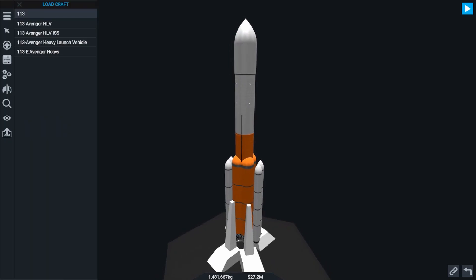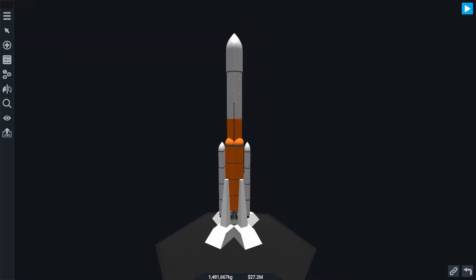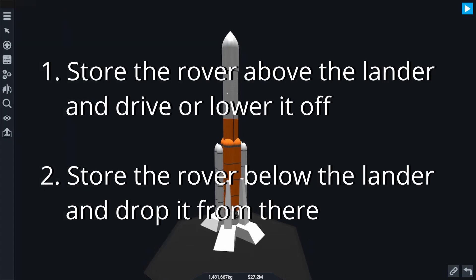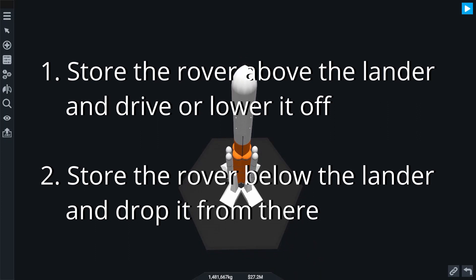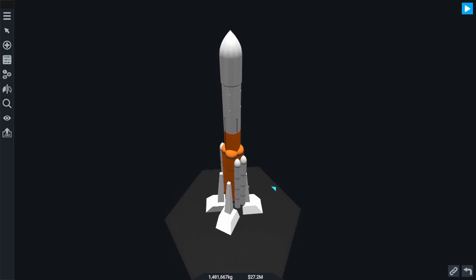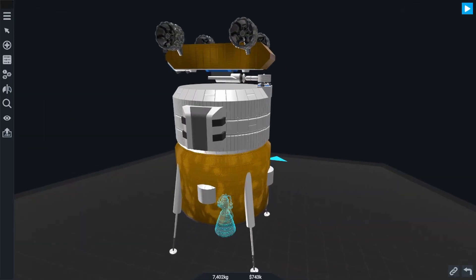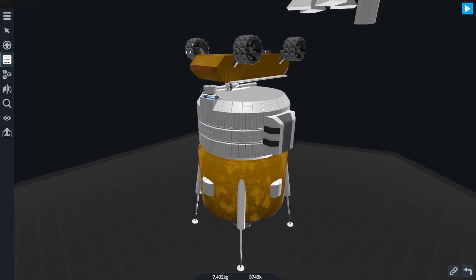Now we need to deliver the rover to its actual destination. Let's try to land it on the moon. There are roughly two schools of thought: we can either sit the rover on top of the lander and drive or lower it off, or attach the rover to the bottom and release it to the ground with a simple detacher. That bottom detacher method is effective and self-explanatory, so I'm not going to cover it. Instead, I'm going to show you the more challenging but slightly more fun way — lowering it from the top of the lander using rotators and pistons.